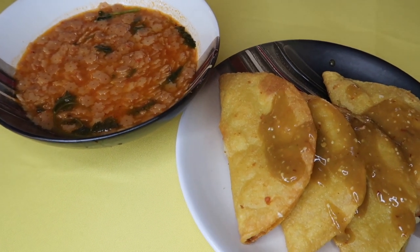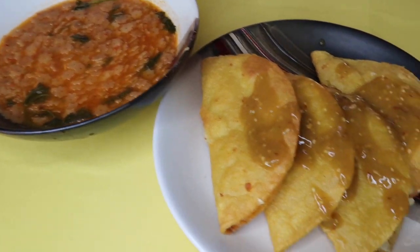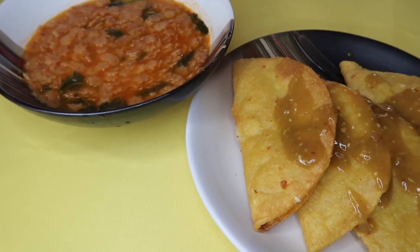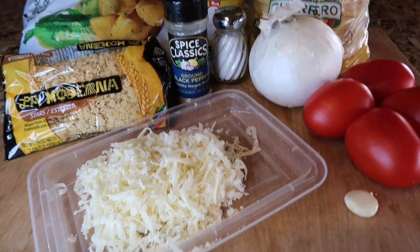Hi guys, welcome back to my channel. Someone requested this video for me to do the sopa de fideo and the tacos de papa, so it's here guys. I have the full recipe for you. If you guys want to know how to make this, just keep on watching.